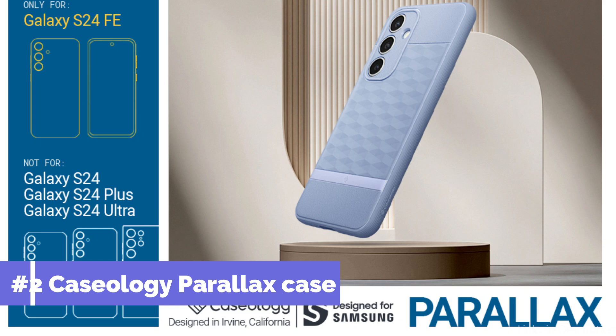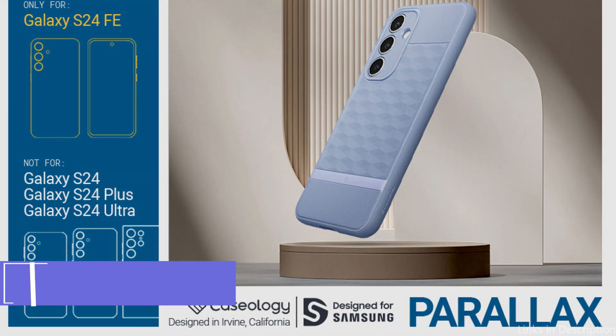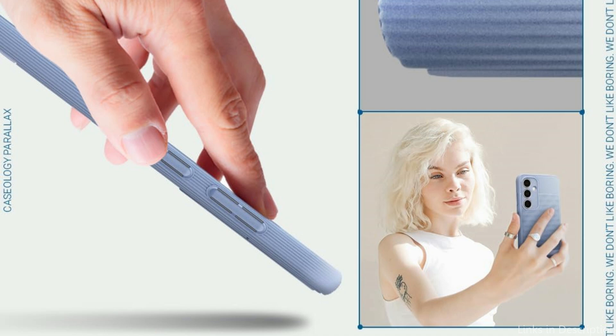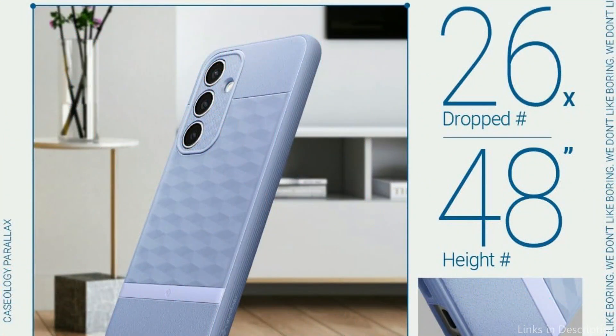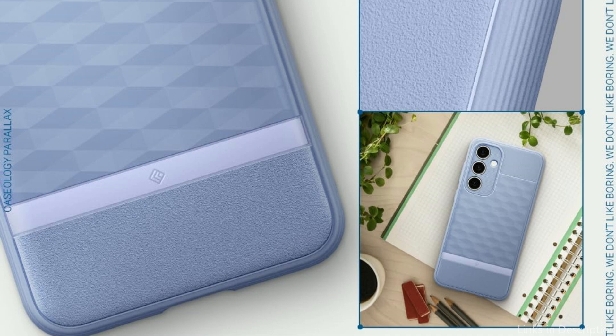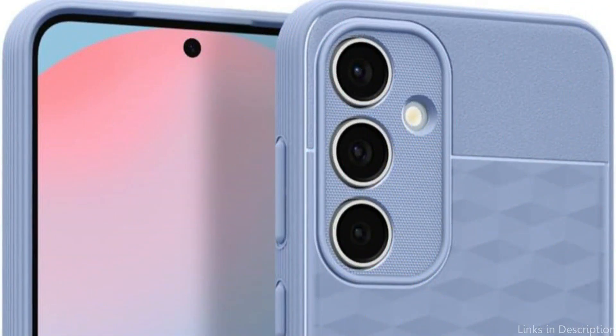On number two, we have the Caseology Parallax Case. For people who appreciate both elegance and utility, this is a noteworthy choice. Carefully made for the Samsung Galaxy S24 FE, it combines a distinctive style with dependable protection. With built-in textured TPU grip, raised bezels surrounding the screen and camera ring provide extra protection, and the 3D Hexa-Q design offers better ergonomics.